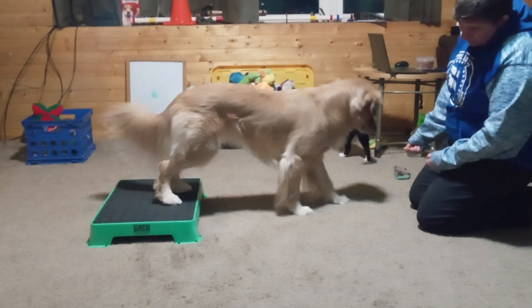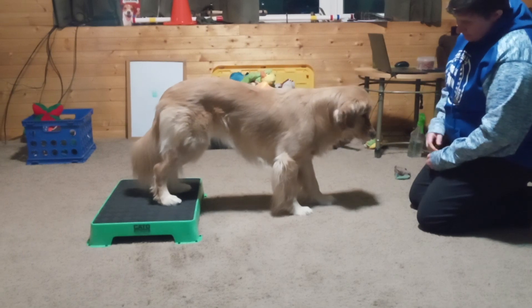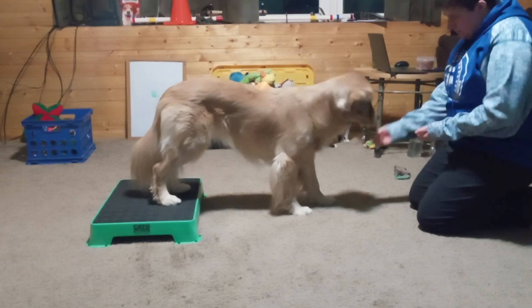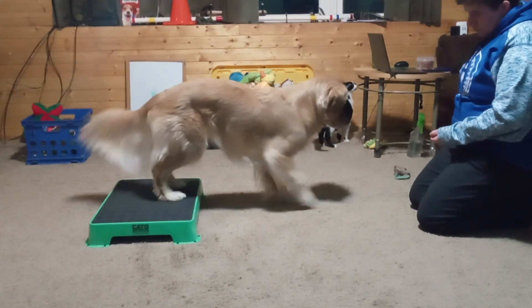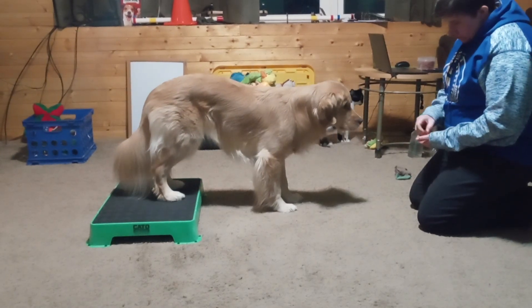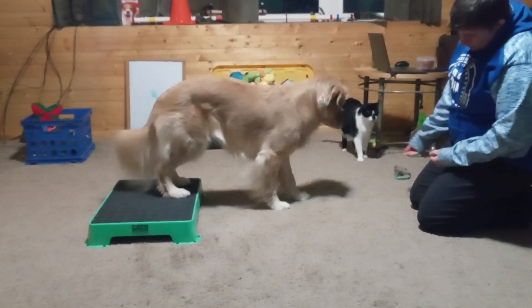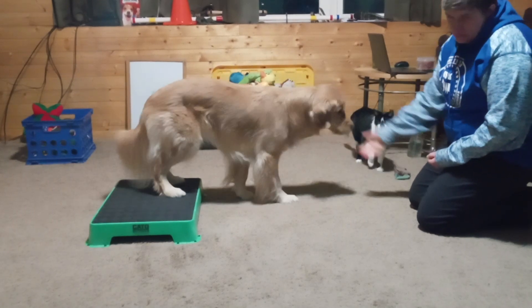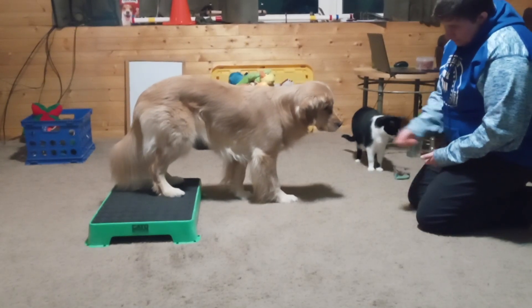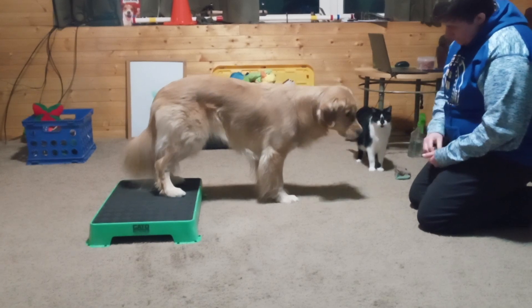Once she steps one paw off, I just take the treat away and close my fist. Then when she takes a step back is when I treat her. I just take the treat away, she backs up — and it works best if you can lure her off with just one paw. And then she steps back onto the Kato board. Good job!